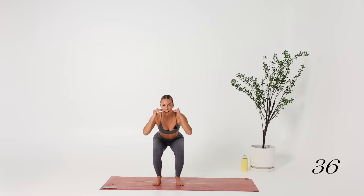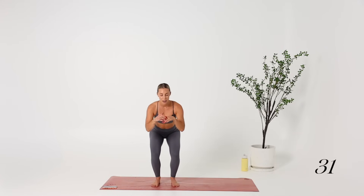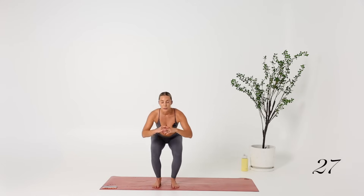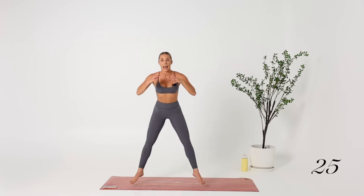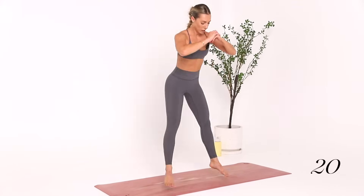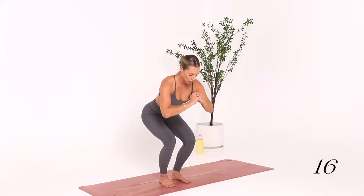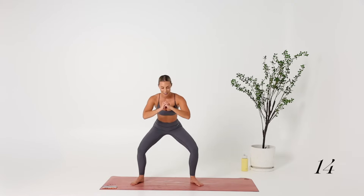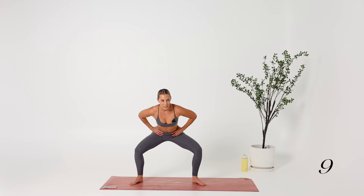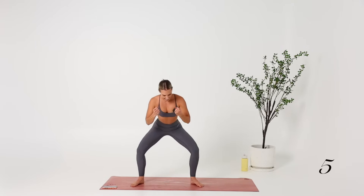Stay low, driving the knees outwards — that's going to protect the knees, the lower back, and engage the glutes. 15 seconds. My quads are on fire — usually my glutes are burning but I've done a lot of leg workouts this week, so I feel like my quads are really burning.